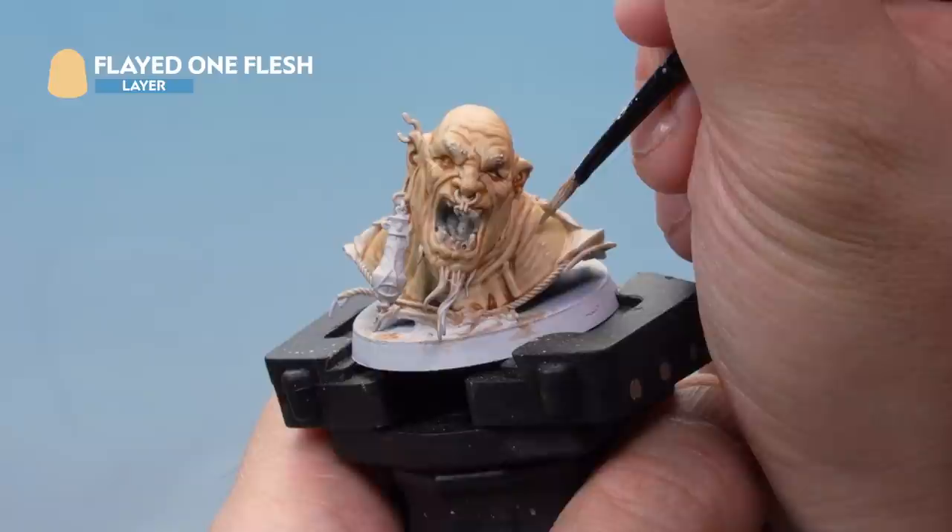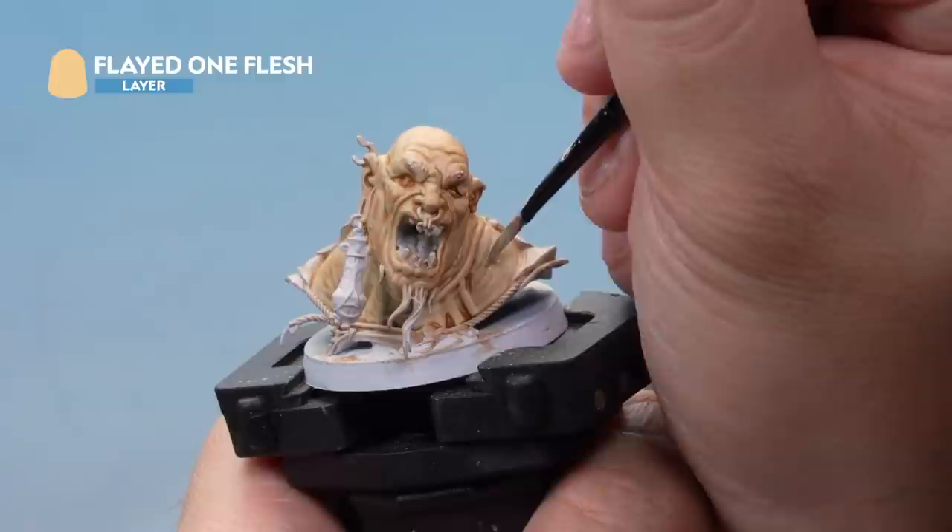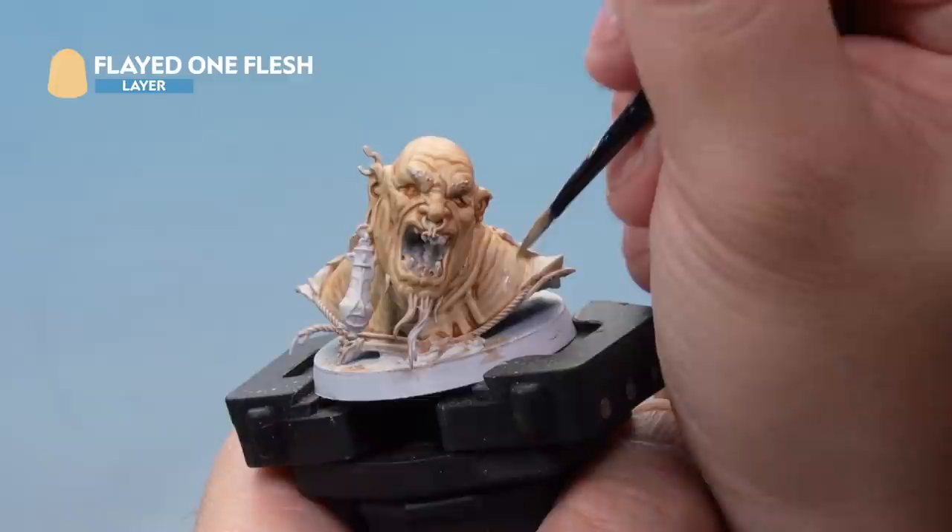Next we're back to Flayed One Flesh, thinned down with a touch of water, and now applying a layer over the top. We're providing a nice thin, translucent layer going over to give a subtle transition between the colours — leaving the recesses the original Guilliman Flesh colour and just painting over the higher areas.